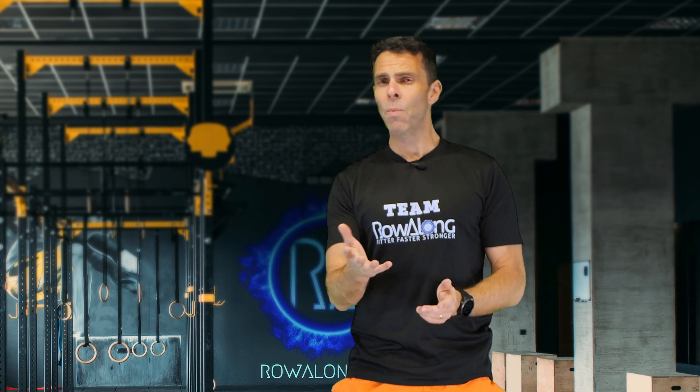Now how you use that is up to you, but if you want to use the Concept2 VO2 max calculator, that will help you predict your 2k time if that's something you're interested in. Regardless, please make sure and leave in the comments below what your VO2 max was and whether you think that is an accurate result or not.